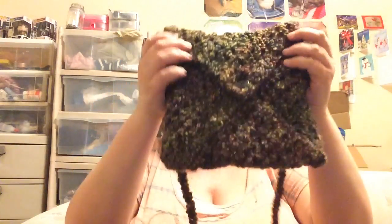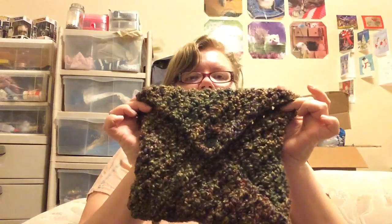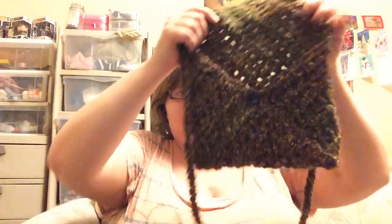It is an envelope style purse. I just literally got done with it, so it's a little wonky. It is an envelope style purse, and I had some yarn — I think it's Lion Brand Homespun yarn that my friend gave me for Christmas — and I crocheted it into a square.